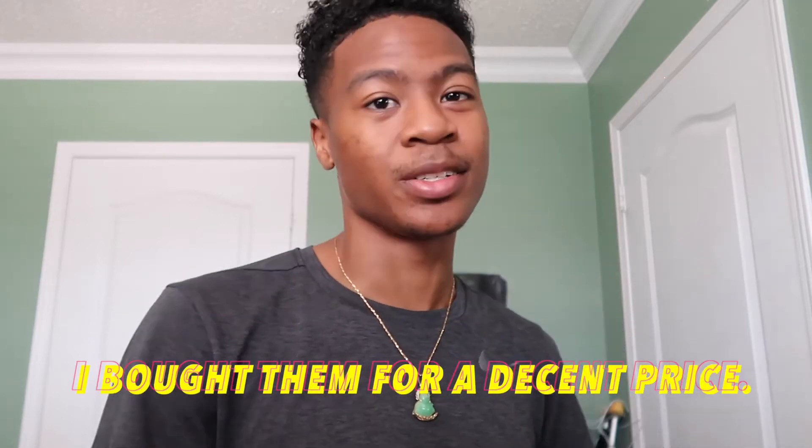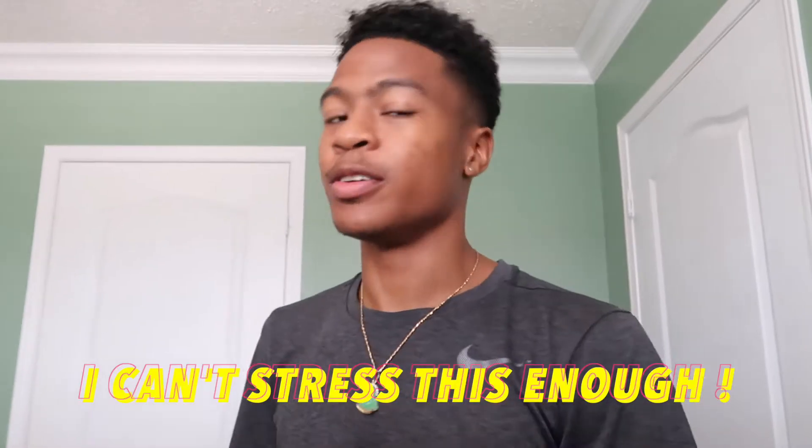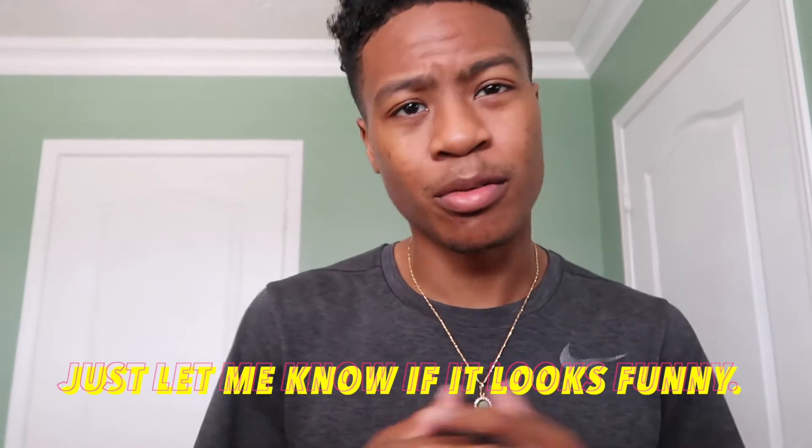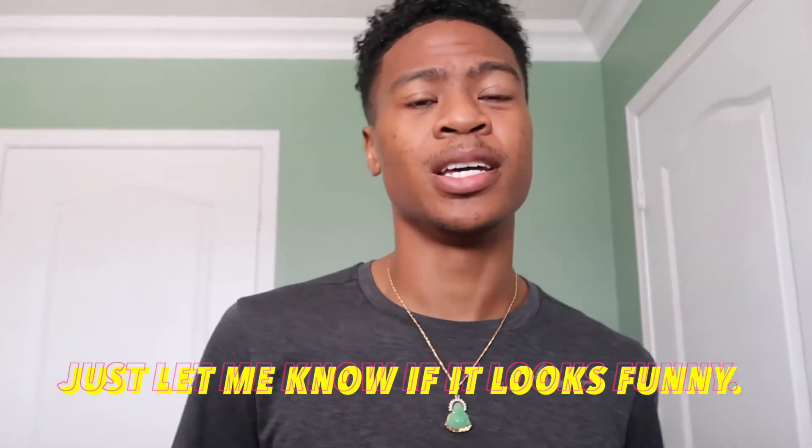I bought a couple of things for actually a decent price. Majority of this stuff is from Uniqlo — very very good prices, very solid. I'm just showing you guys what I got and kind of how it fits. Let me know if anything looks funny, and yeah, let's get to it.